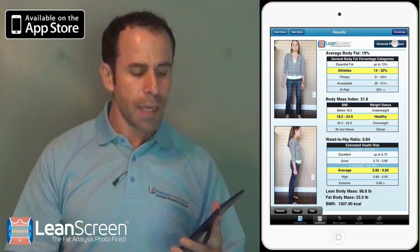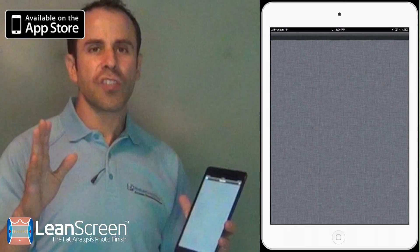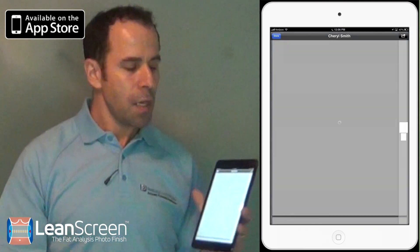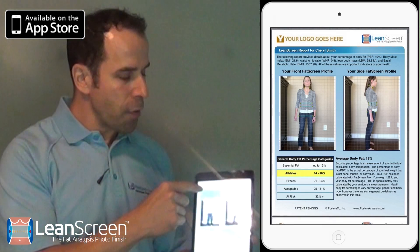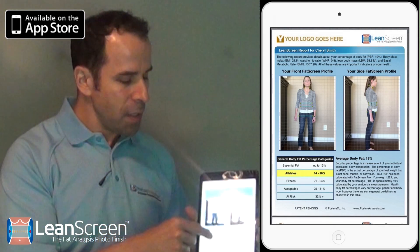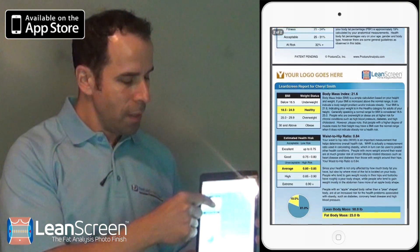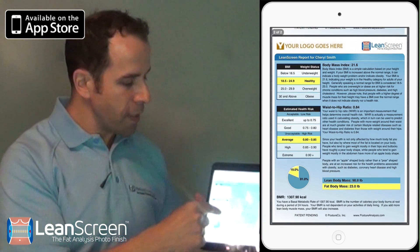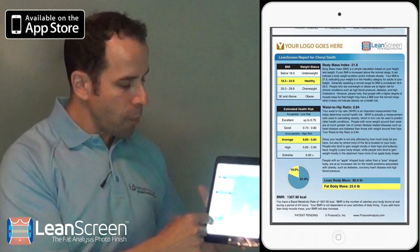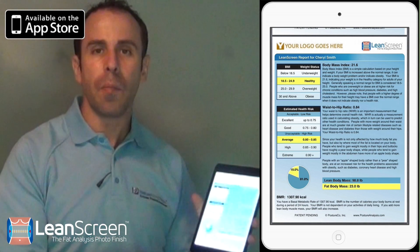Of course, I'm going to be able to generate a PDF document. With the PDF document, it will explain to your client or your patient exactly what is going on with their body composition as well. If I just scroll through, you get the logo, and again we have the BMI, the estimated health risk related to waist-to-hip ratio, their percent body fat, as well as lean body mass and their BMR.